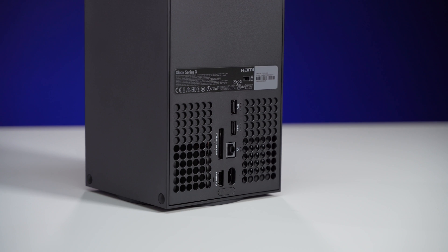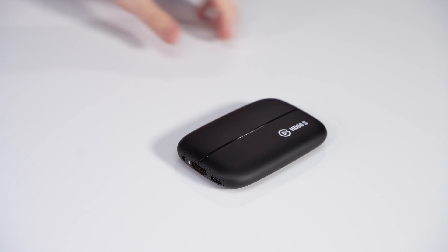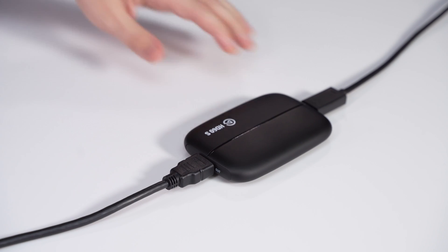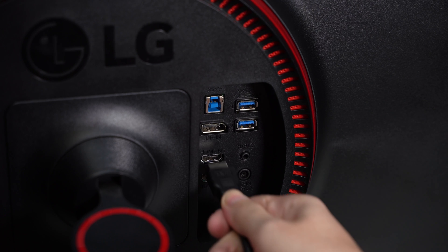To begin, connect an HDMI cable from the Xbox's HDMI output to the HDMI in port on the HD60S. Take the second HDMI cable and connect it from the HDMI out port on the HD60S to the HDMI in on the TV or monitor.